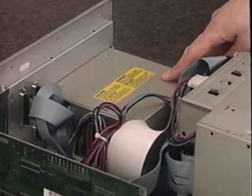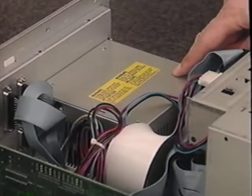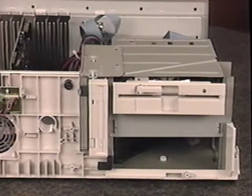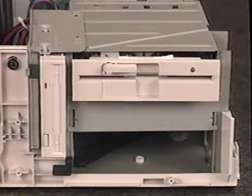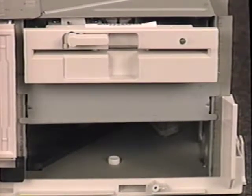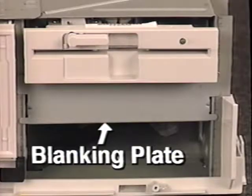Before going further, touch a non-painted section of your silver-colored power supply box. This is to protect your computer's circuitry from static electricity. Having now properly discharged your body of static electricity, take a closer look at your computer. The parts that we are concerned with are the drive bays, the expansion slots, and the blanking plates.